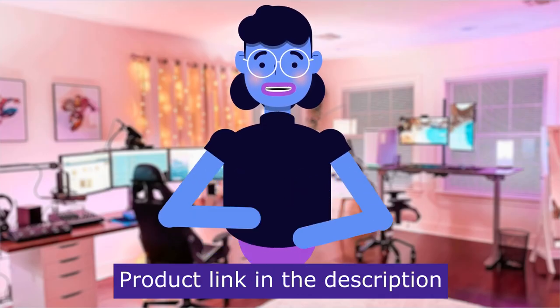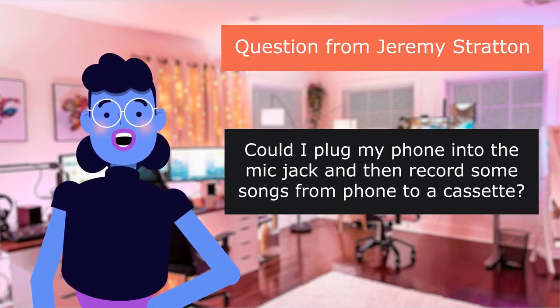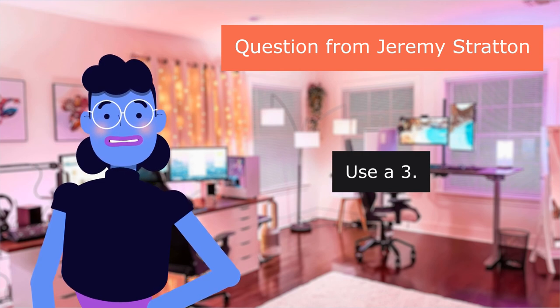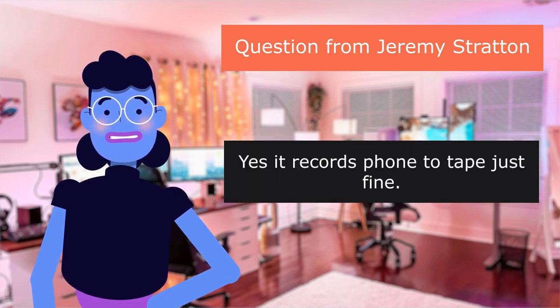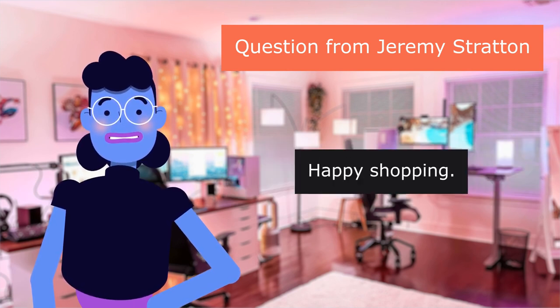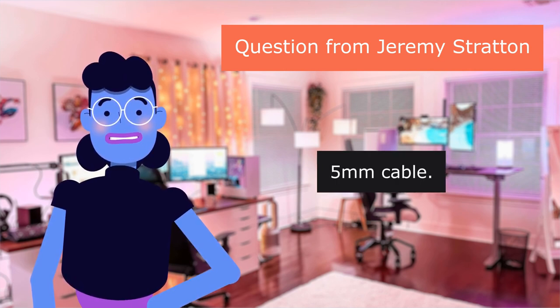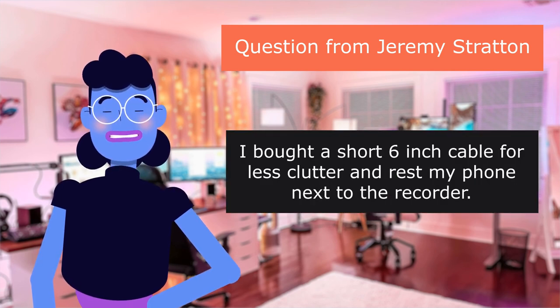Product linked in the description below. Our first question is from Jeremy Stratton: 'Could I plug my phone into the mic jack and then record some songs from phone to a cassette?' Yes — use a 3.5mm cable. It records phone to tape just fine. As far as quality, that's another decision. Happy shopping. I bought a short six-inch cable for less clutter and rest my phone next to the recorder.